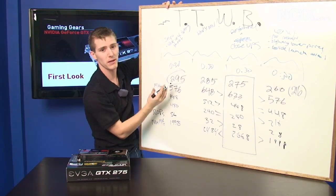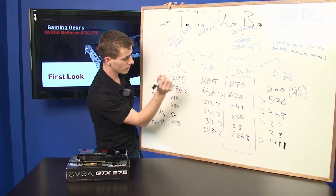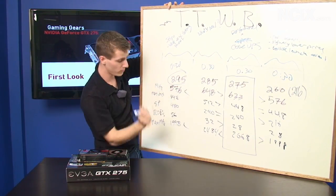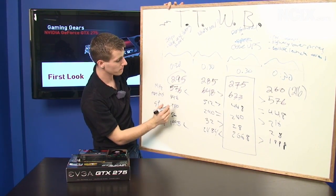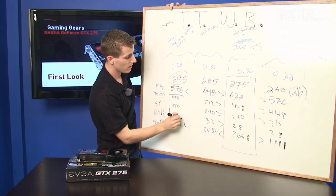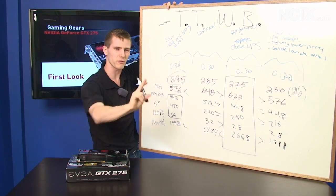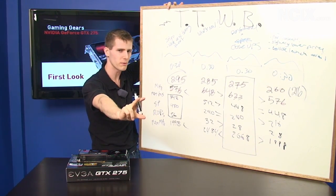The 295 is a special situation because it is a dual GPU card, so it has lower clocks on both the GPU and the RAM. However, it's pretty much exactly double the 275 in every other way in the feature set. So that means it's basically two 275s at slightly lower clocks, but there's two of them.